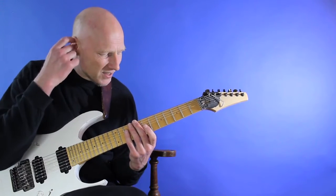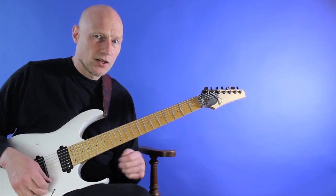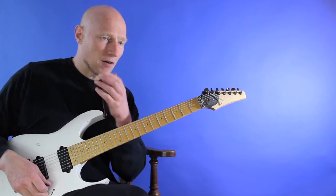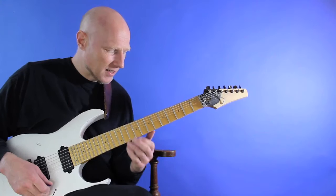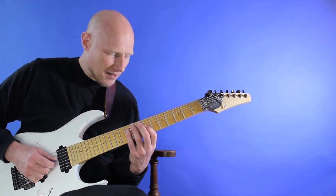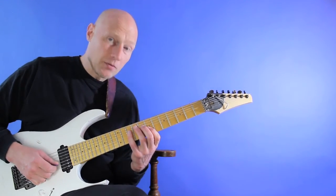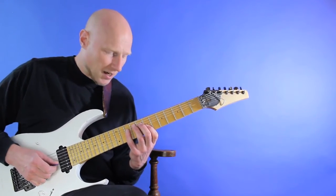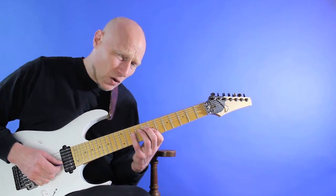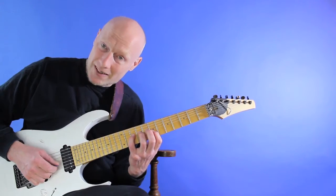When you play the inside picking technique, you have a bigger chance of playing a cleaner technique as opposed to the outside. The reason for this is that when I go to the G string after playing the D string using an upstroke, I let go of the D string with my pinky to avoid unwanted noise.